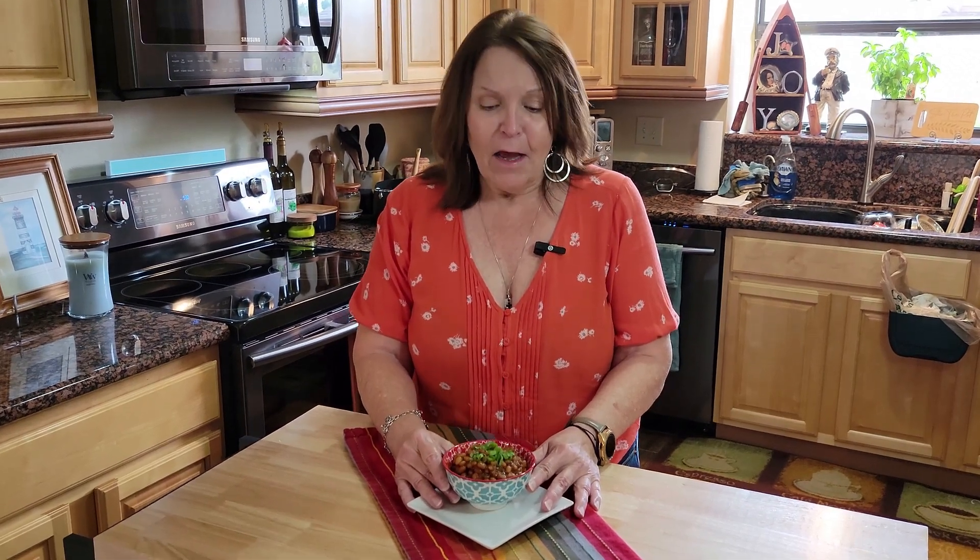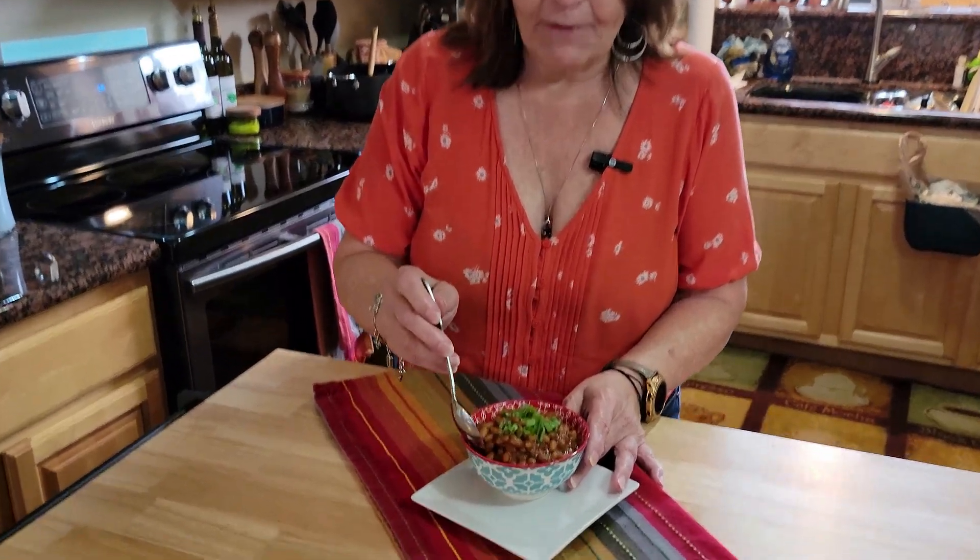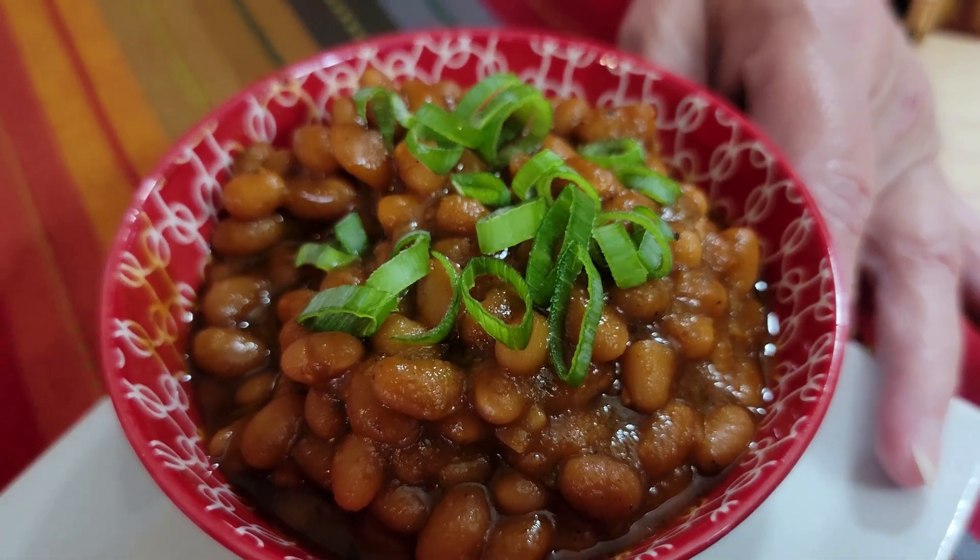These southern smoky baked beans are delicious — they will make an excellent side at your next barbecue or picnic. They go well whether you're serving chicken, hamburgers, hot dogs, ribs, or even a portobello burger. This is a perfect side. We do have other sides on the channel as well — we have some southern Amish potato salad that would make a perfect combination with these beans and a burger. Let's give it a taste test — that smells delicious!